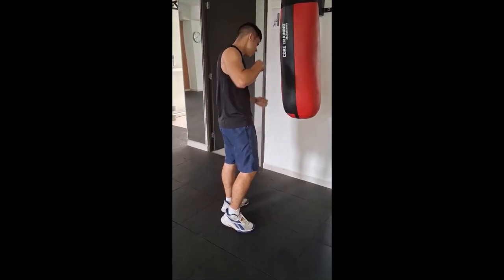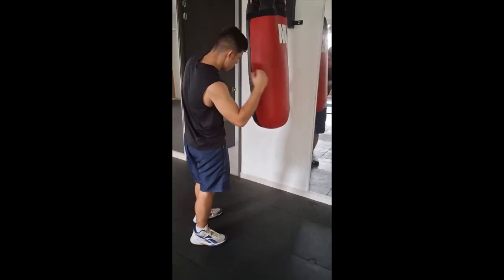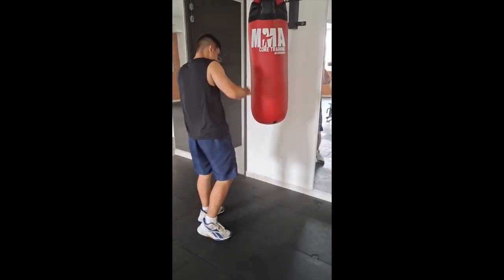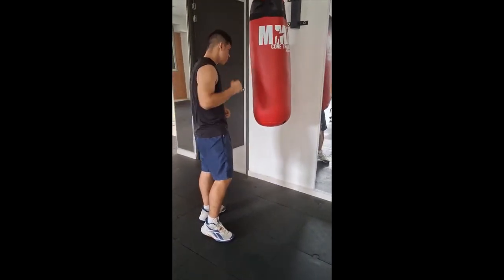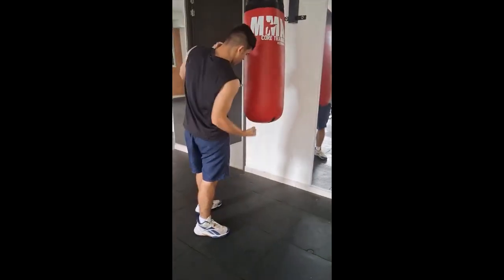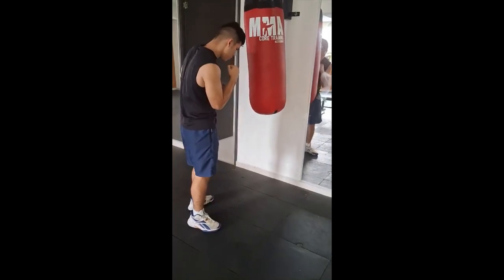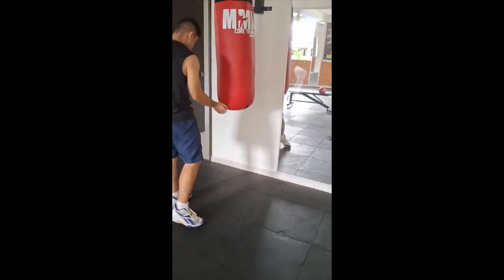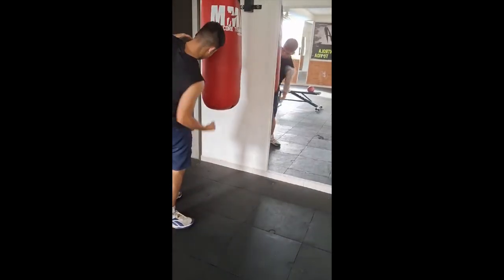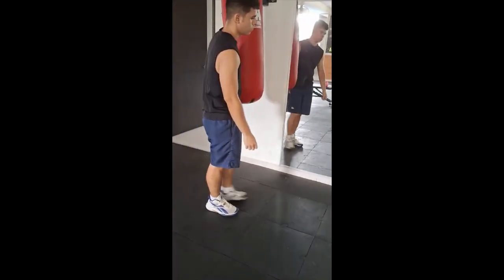We'll keep going and show you maybe one or two other things. Just keep in mind he's doing a lot more than this even today working back in. You've got to ease back in after an injury because all you'll do is re-injure the area if you don't ease back in with proper muscle looseness and good stretching — you'll eat up more time re-injuring yourself.